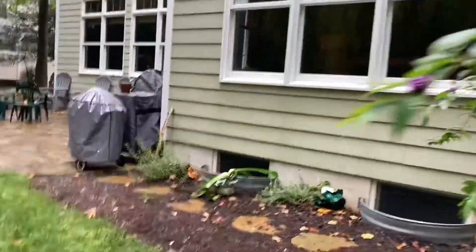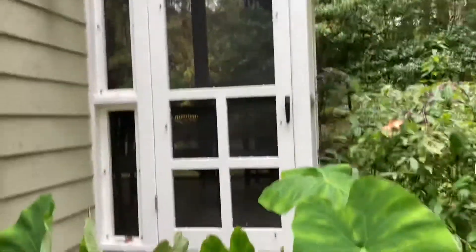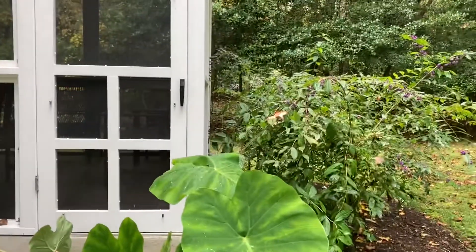We have made it to the door. Bring the plant as close to the door as we can. Okay, we made it. Now it's time for the hard part — we're going to lift it into the porch and we'll be good to go. I'm going to put it in there and I'll bring you guys back when I'm done.